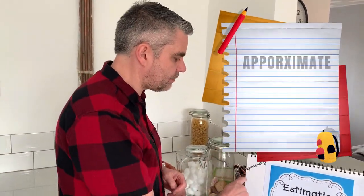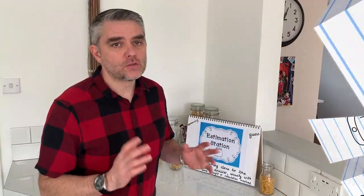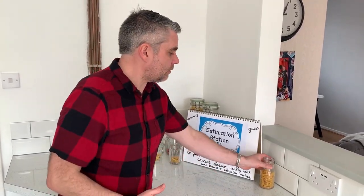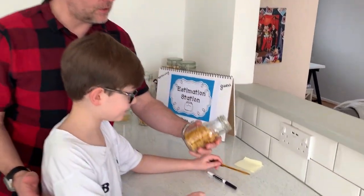Don't forget the maths and learning behind it — we're using language like 'approximating,' 'guessing,' and 'estimation.' Try to use those words right the way through. I wouldn't necessarily have everything set up at once; just have one jar or maybe two depending on how old your children are. I've set one up already and this is going to be for Lily to have a little go.